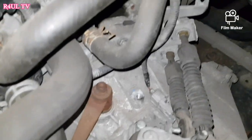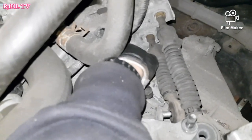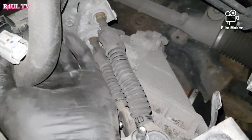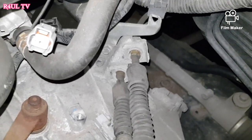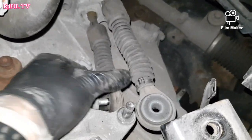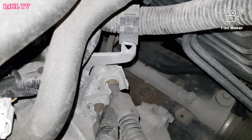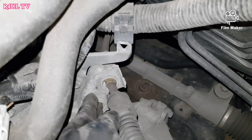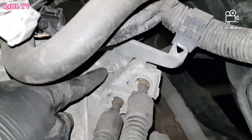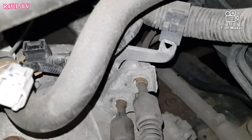Take this wire plug off — press down on it and it comes off. Tie it up somewhere out of the way. The linkages are off from here — took the split pin off and they come straight off. There's another split pin on the bottom one as well. We're not going to take the horseshoe clips off; instead take the whole bracket out — three 12 milli bolts, one, two, and three down there. Take them off and the whole thing comes out of the way.